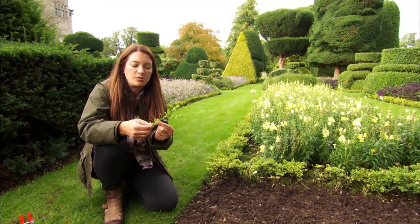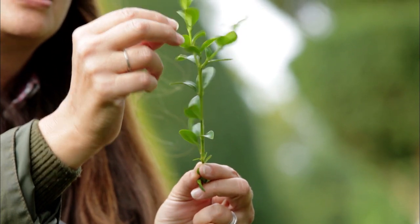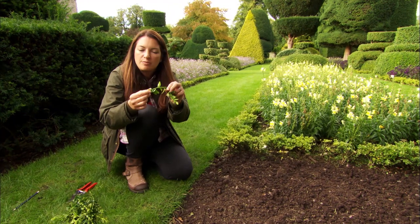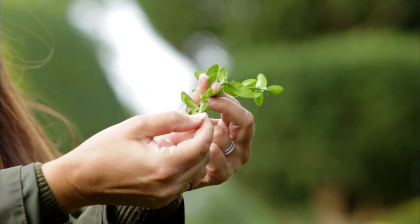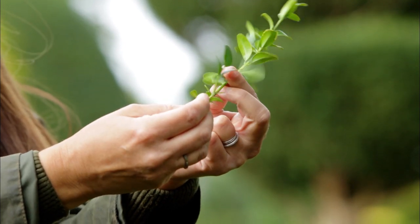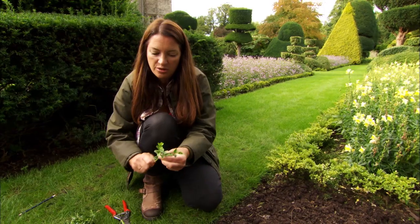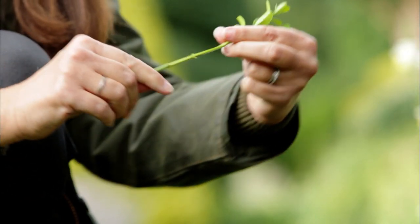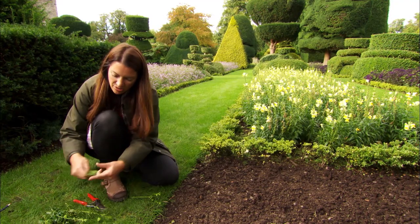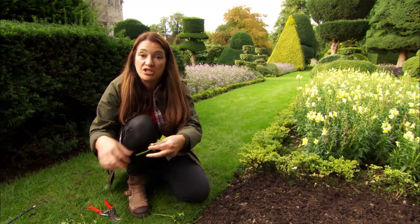These are semi-ripe cuttings, which means all of this growth has come this year. You can see the tips are still very soft, but along the stem it's semi-ripe, and then at the very end this little bit is last year's wood and it's become quite tough. I'm just going to snip off a bit of that at the end, just underneath a pair of leaves, and then strip all of the lower leaves from the stem. You want to expose a good half to two-thirds of the stem, so that these new little plants don't get stressed by having too much foliage to support.